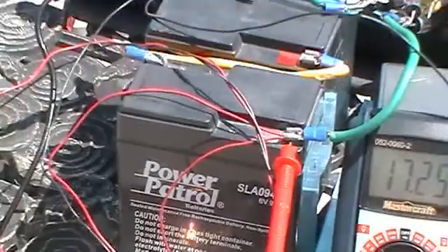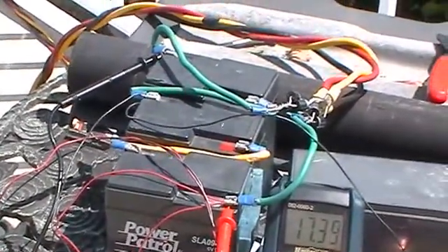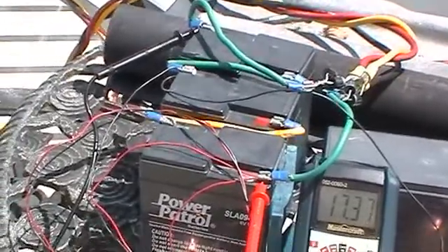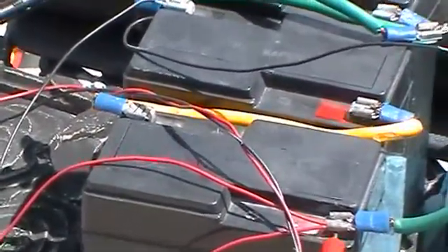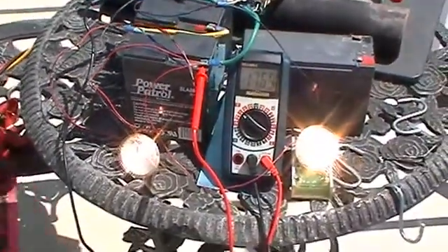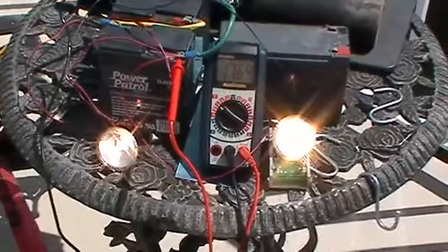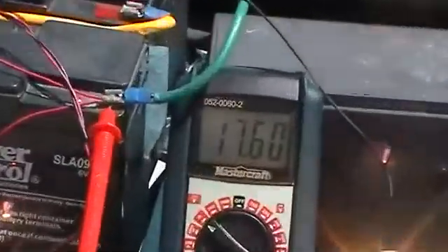The alternator is hooked up to three 6-volt batteries to make an 18-volt battery pack, but I'm only taking voltage out of these last two batteries to power these two 12-volt, 50-watt each halogen bulbs. So that's 100 watts of power being drawn out.